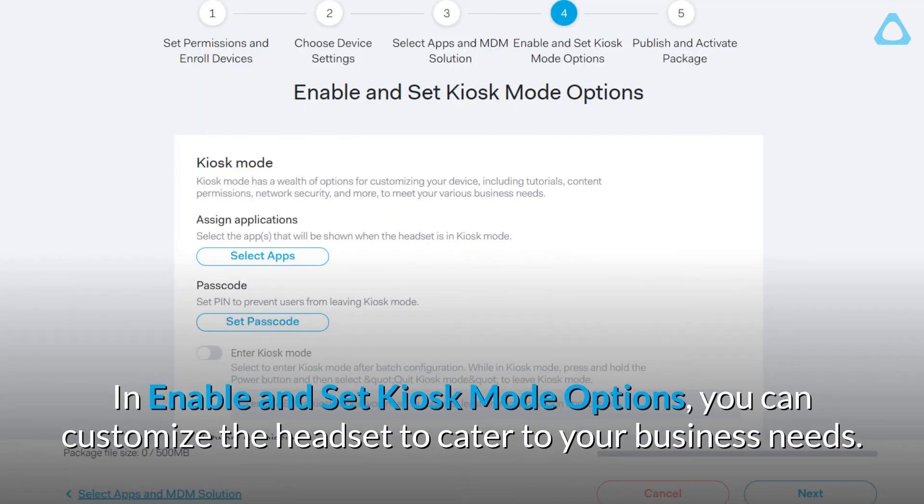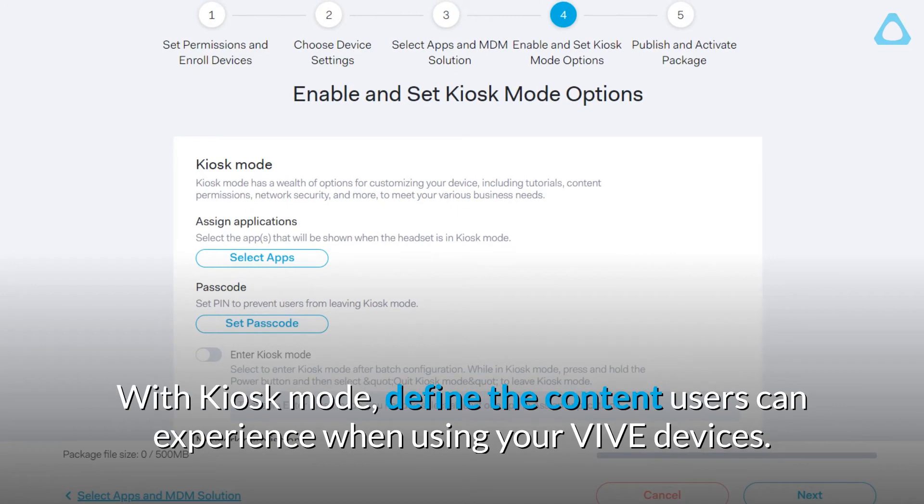In Enable and Set Kiosk Mode options, you can customize the headset to cater to your business needs. With Kiosk Mode, define the content users can experience when using your Vive devices.